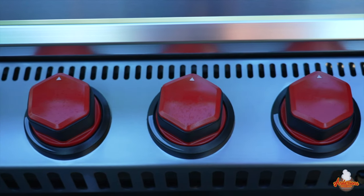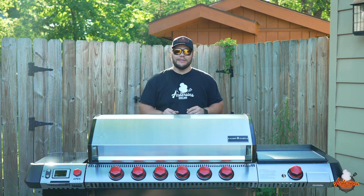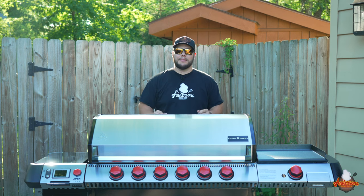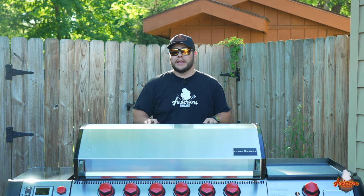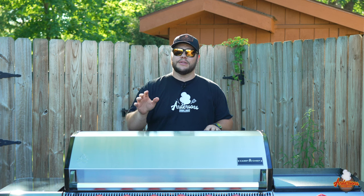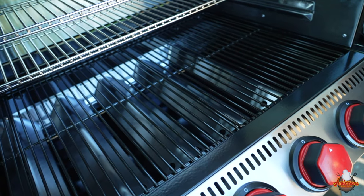If you asked me a year ago, is there a grill out there above $2,000 that's worth the money? My answer would have been heck no — that's an insane amount of money to spend on a grill. But over the past few years, companies have been coming out with their top tier, their premium grill. And Camp Chef listened to their customers and to the market and did exactly the same thing. So this is their new premium line pellet grill.